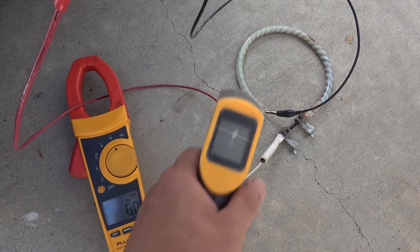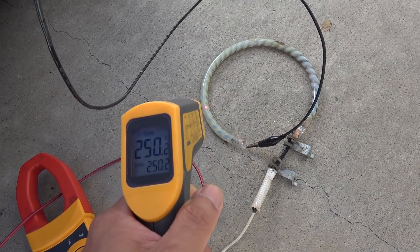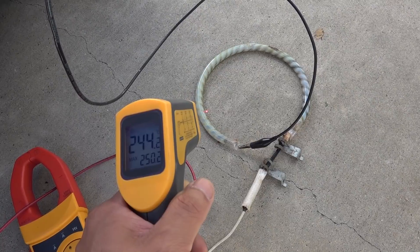Now let's see how hot the heating elements will get — 250 degrees Celsius. Wow, that's hot.